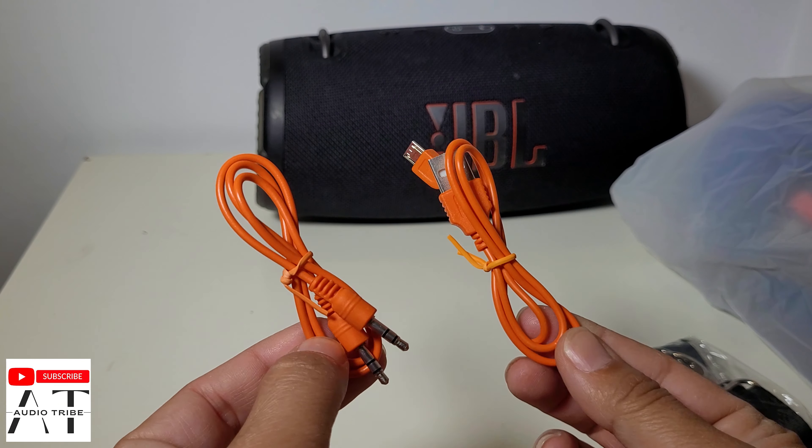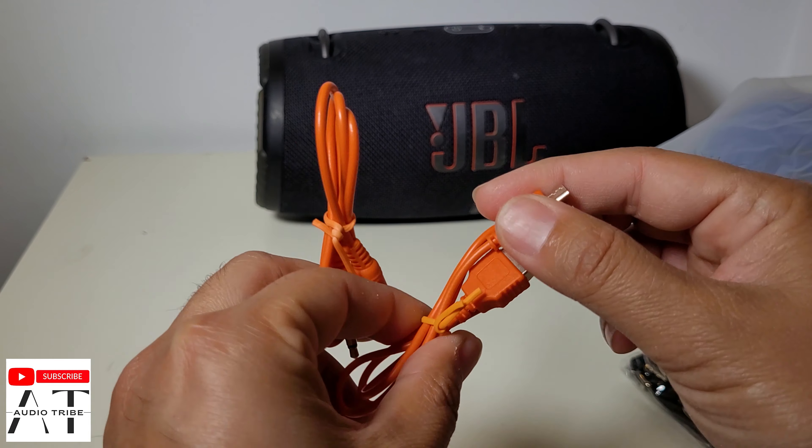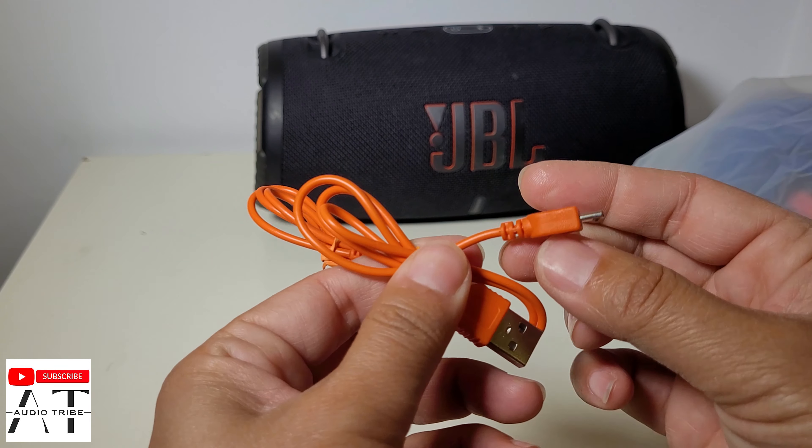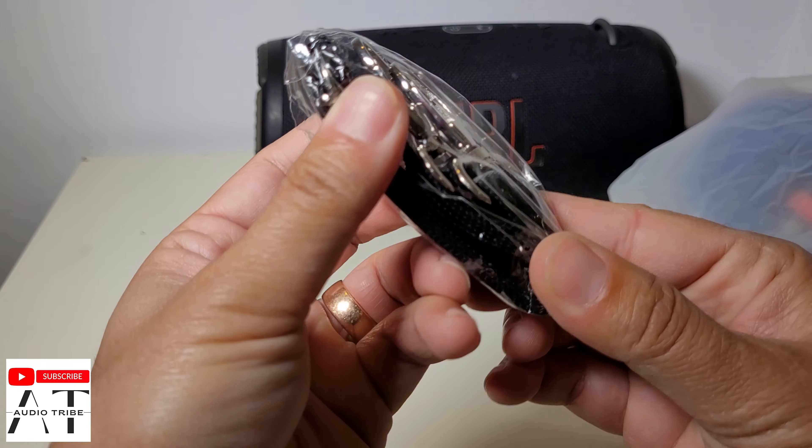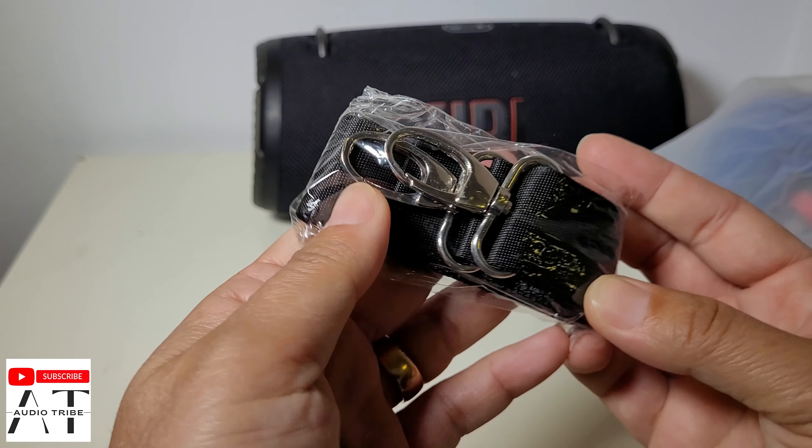I like the color, but unfortunately I think this build is very cheap — like this belt, for example.